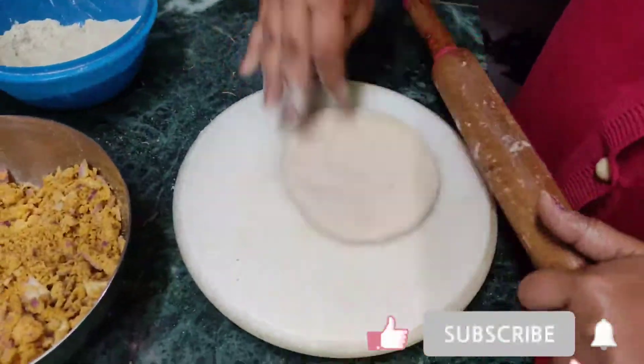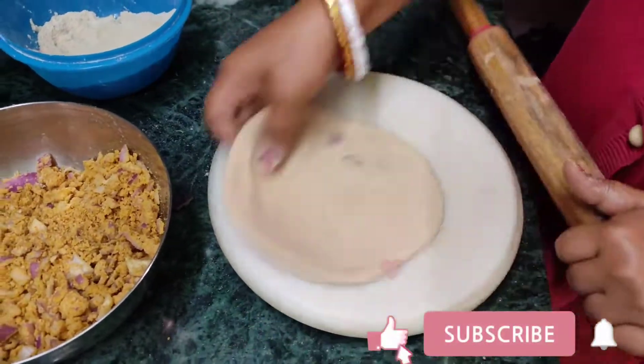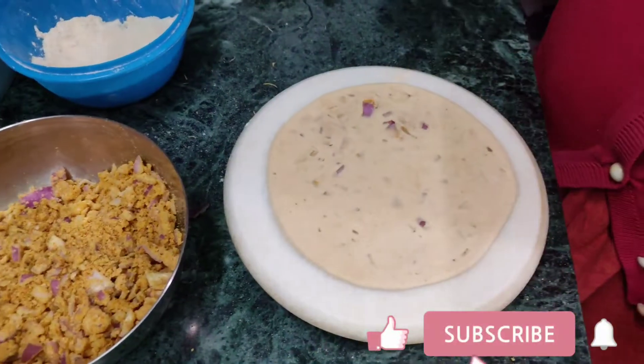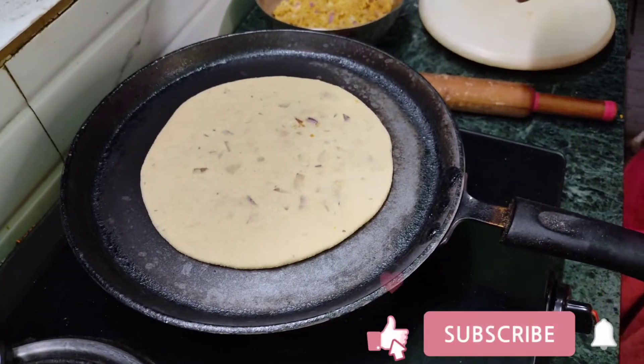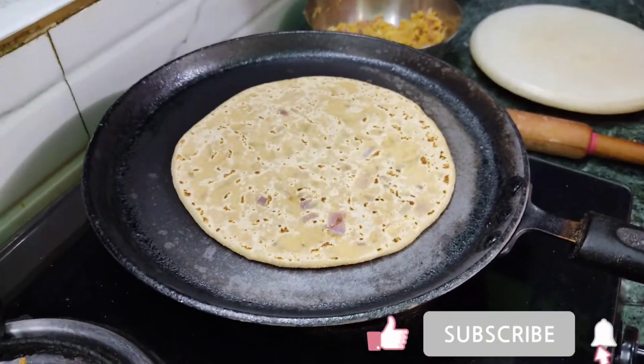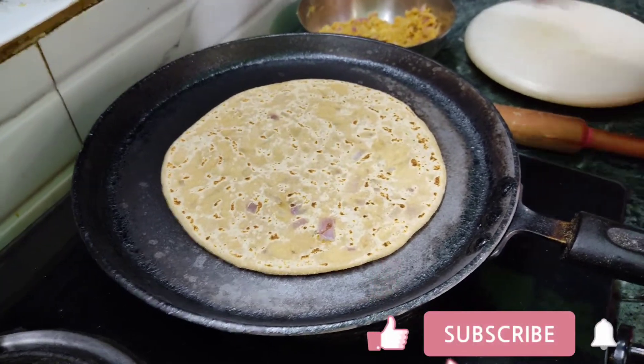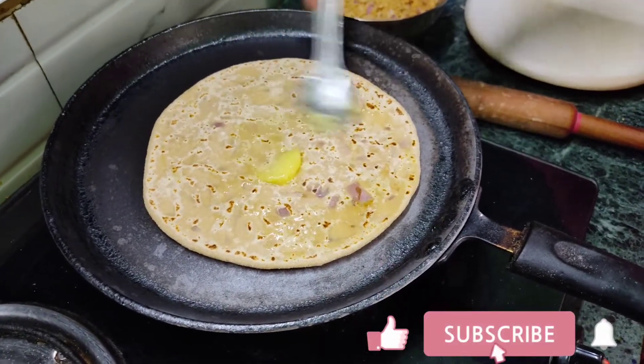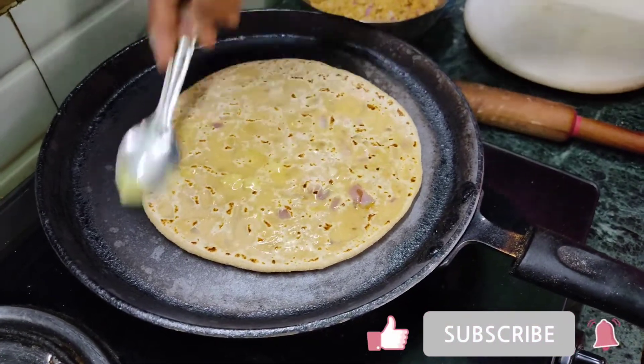I will add the paste. You can also add paste. I can add oil — I will make it like this. I will add the oil. I will make it so good.